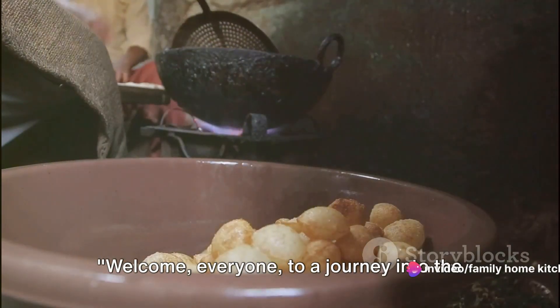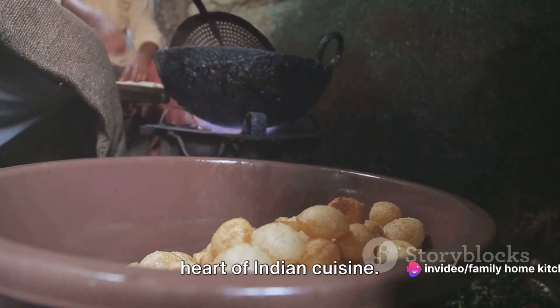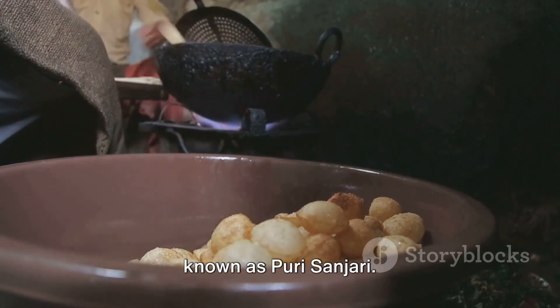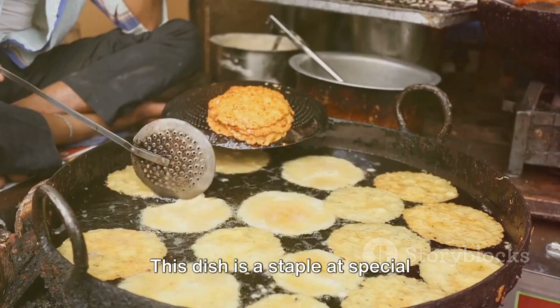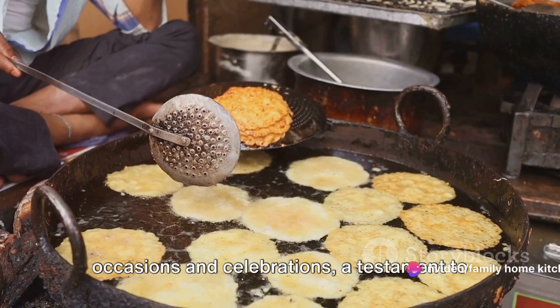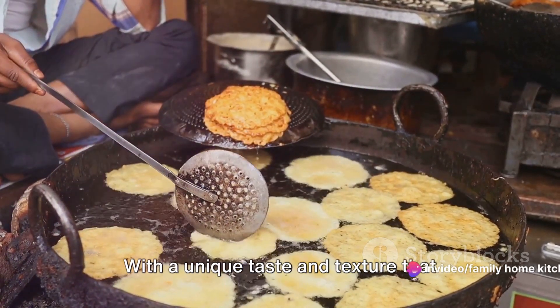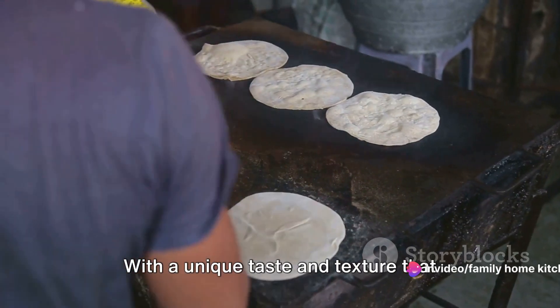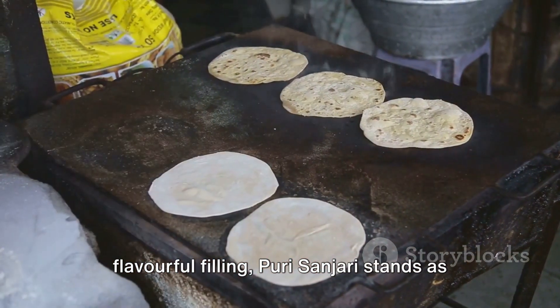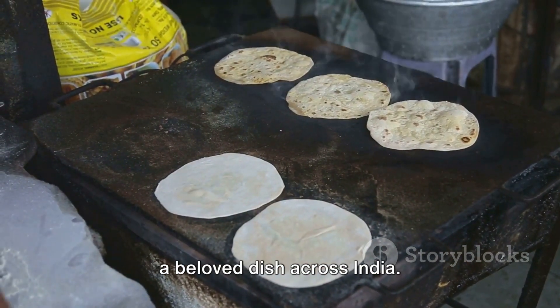Hello everyone, welcome to our channel Family Home Kitchen. Welcome everyone to a journey into the heart of Indian cuisine. Today we dive into a traditional dish known as Puri Sanjari. This dish is a staple at special occasions and celebrations, a testament to its place in Indian culture. With a unique taste and texture that comes from its crisp outer layer and flavorful filling, Puri Sanjari stands as a beloved dish across India.